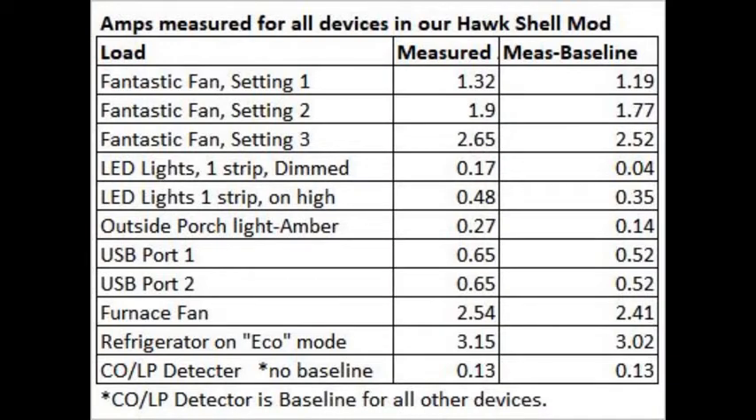Here are the amp readings we made. I've subtracted the 0.13 amps that is always present due to the CO/LP detector to get the baseline-corrected amps. I've also added a reading for the light strip when dimmed, which is less harsh and uses very little juice. Note the phone plugged into the USB port may have been pretty charged up, so it is possibly well below the rated amps — it could be as high as 2.1 amps.